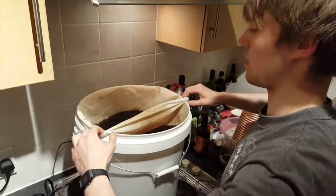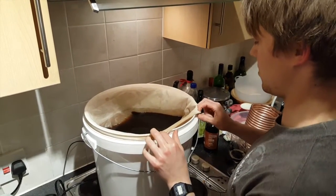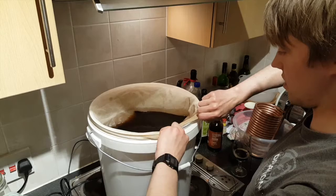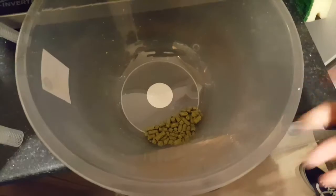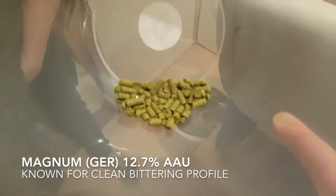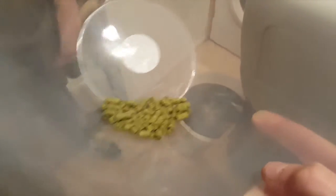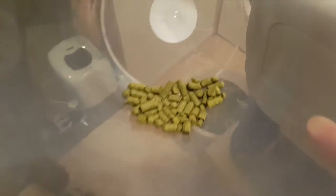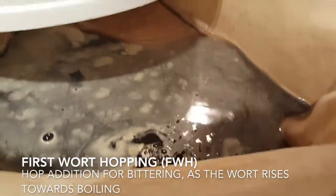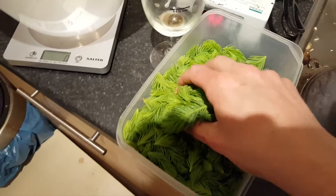The bag will allow us to put hops and spruce into the wort without anything clogging up the outlet at the bottom, which is a pain in the arse to unclog. For the hops, I've decided to use Magnum, which is a German variety of hop. These are hop pellets — T90 hop pellets are essentially hops blitzed up and pressed into little pellet shapes. First wort hops, ladies and gentlemen.